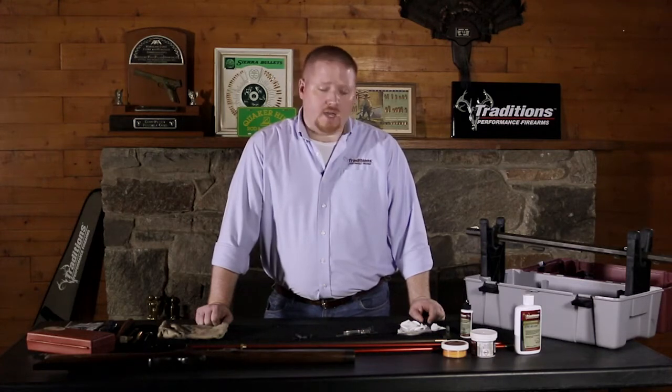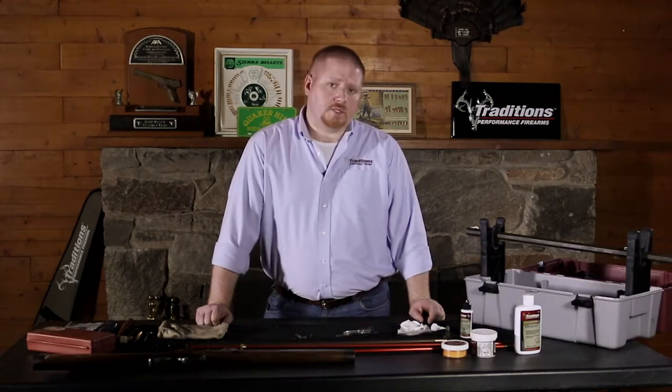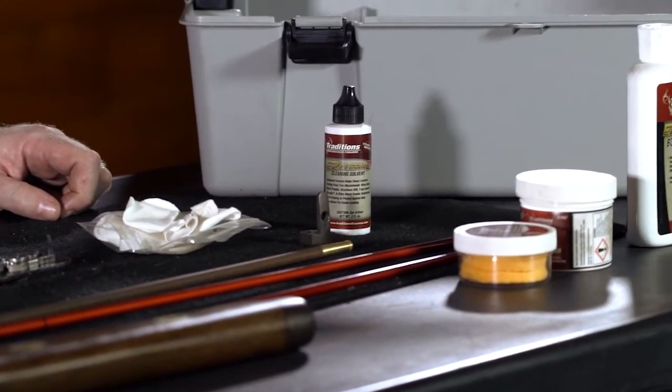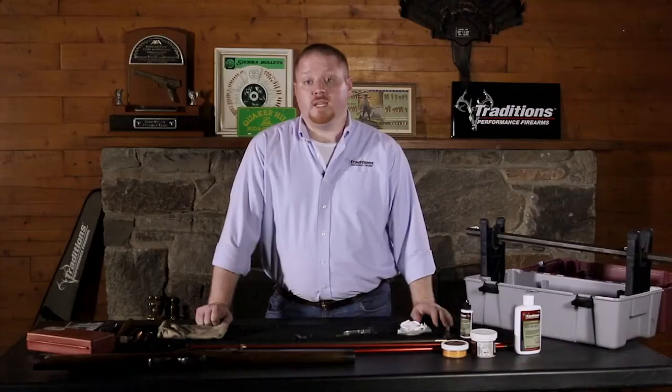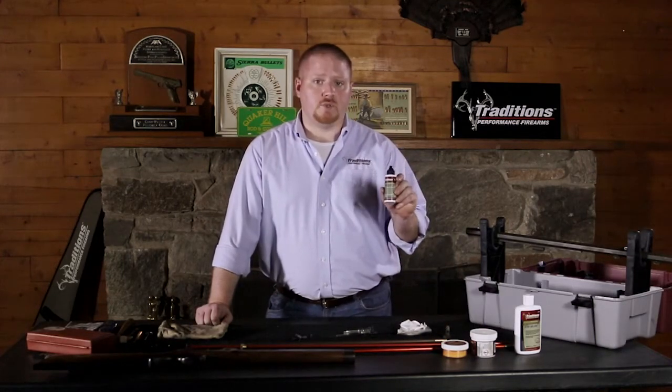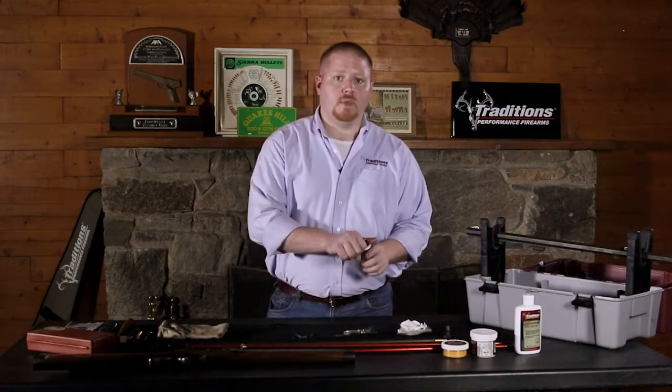To begin cleaning your rifle on a two-step process, we're going to start off cleaning the barrel. Traditions makes a vast array of solvents and oils that can both clean and lube your rifle. Today we're going to be using the Easy Clean 2 bore solvent to clean out the inside of this mountain rifle barrel.